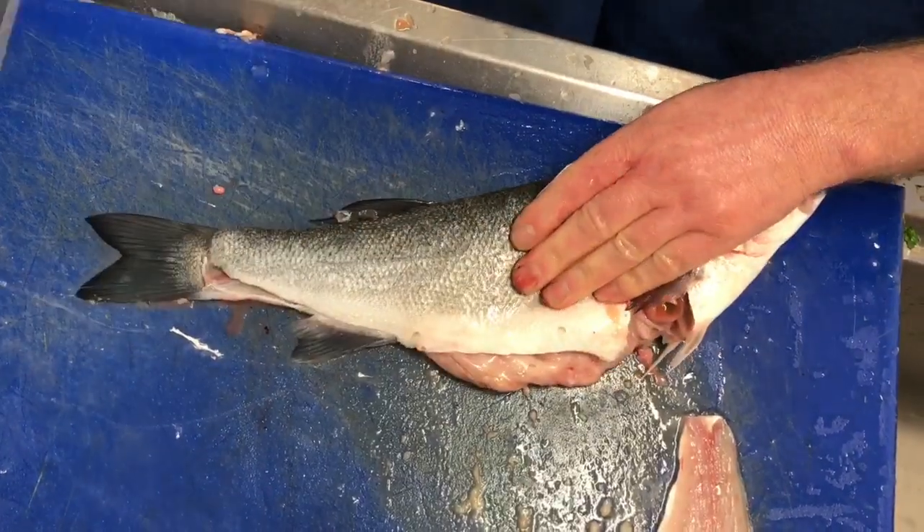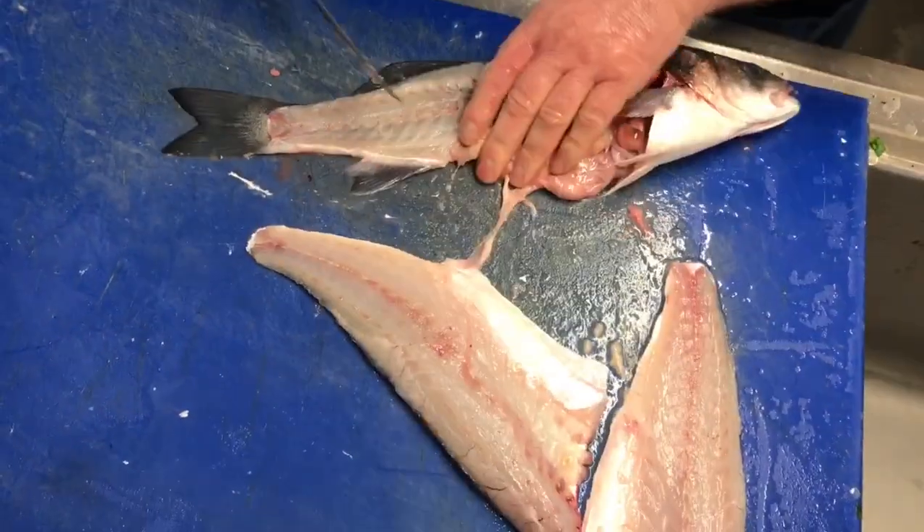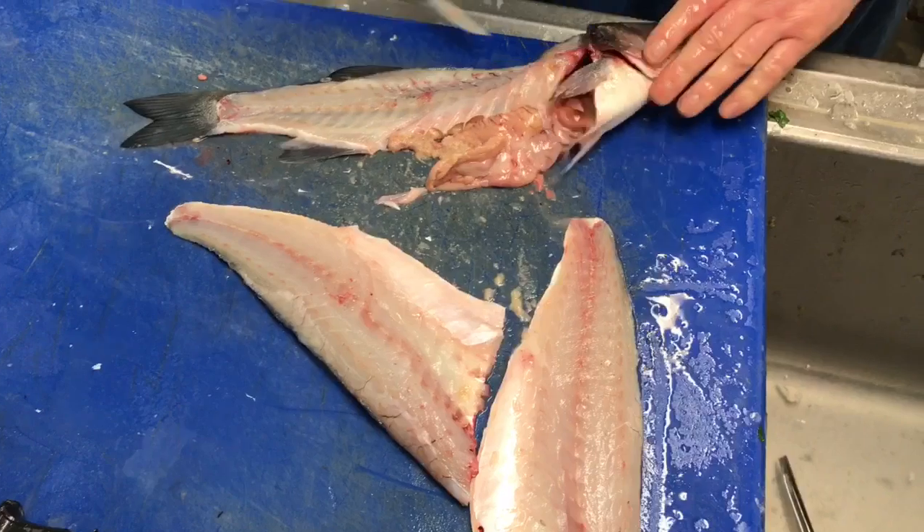Obviously a speed filleter would do this a lot quicker, but I'm not really trying to be fast. There it is. You can see the backbone's clean right through.